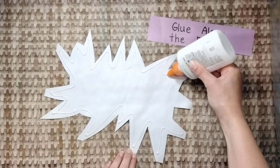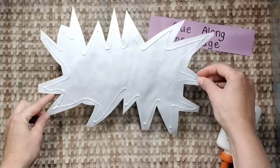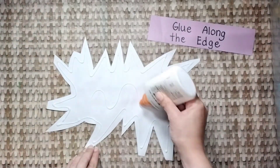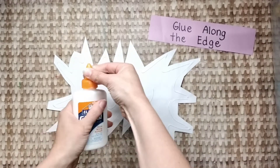Glue along the edge like this, and a little bit in the middle. When you're done, close your glue bottle.